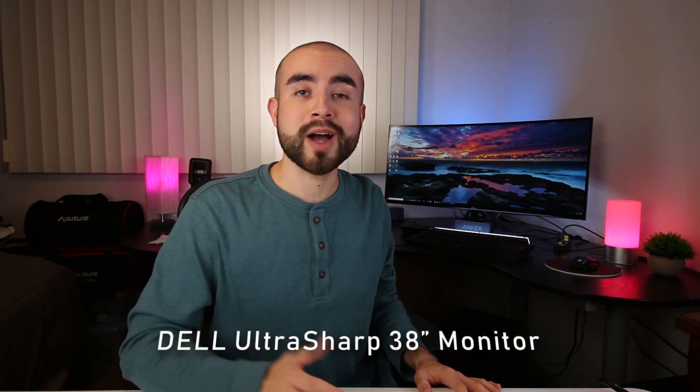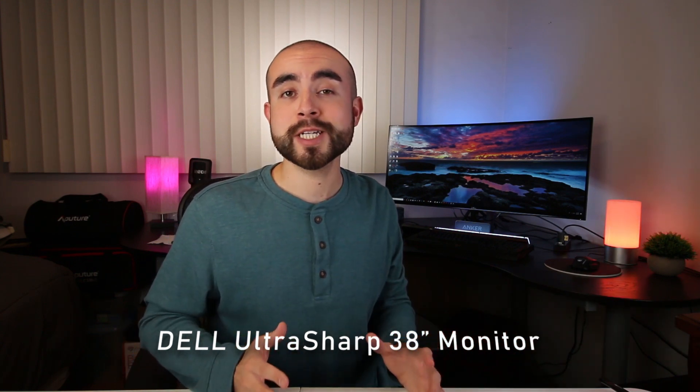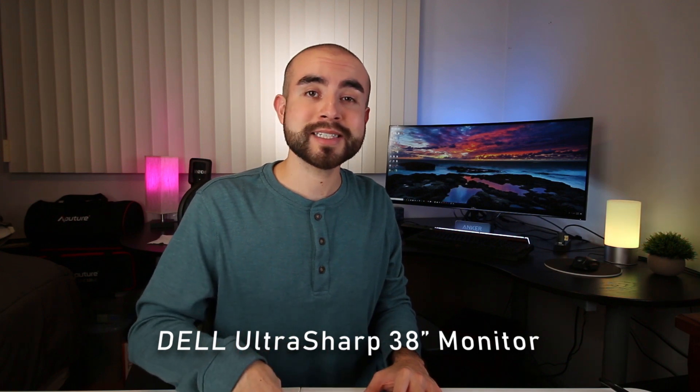In today's tech review, I'm going over the Dell UltraSharp 38-inch Ultra-Wide Curved Monitor. I'll be going over all its specs, discussing my overall user experience with it after two months, and also sharing why I think it's a great multitasking and video editing monitor for creatives and professionals.